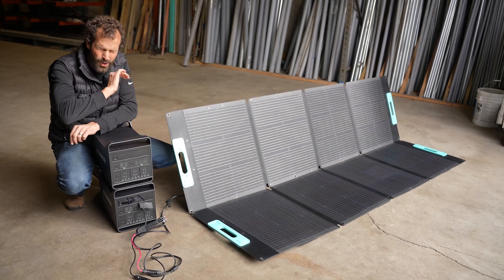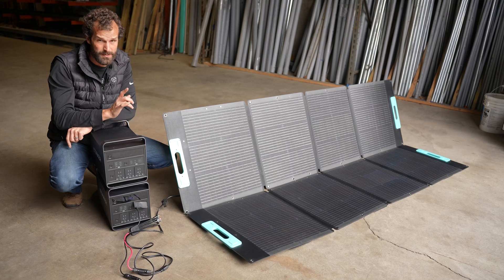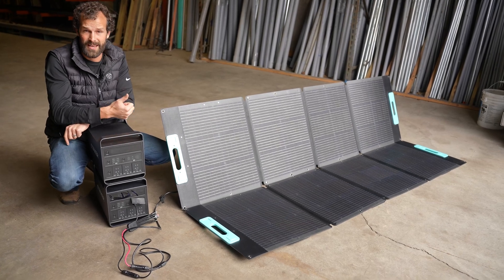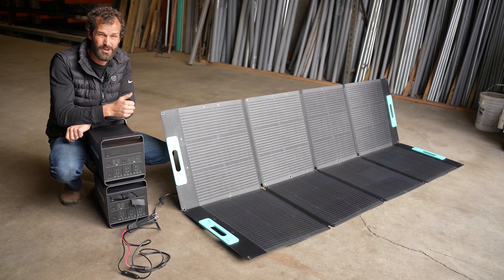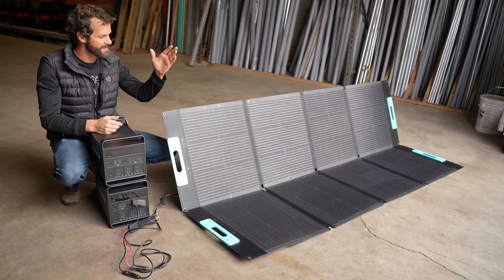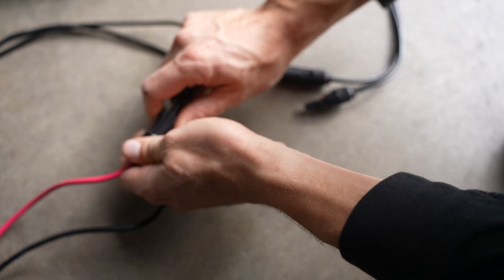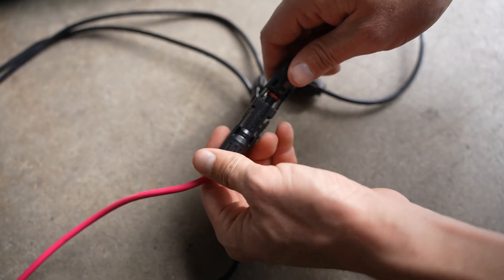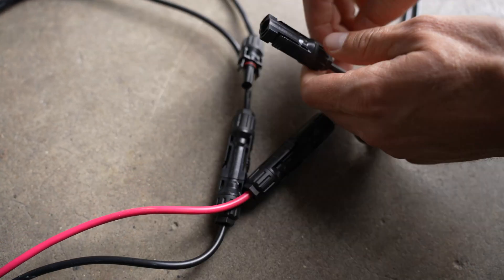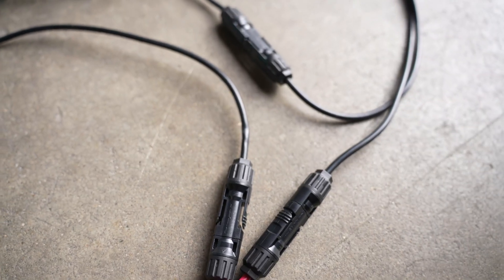Outside on a crisp, cold day — because PV silicon loves the cold — this could produce above its nameplate rating, meeting 220, 230, 240 watts. And it's IP67 rated. The MC4 connectors here are a standard industry format. We are connecting two sets of solar panels in series here — it's literally that simple. The input of one to the output of the other and back to the Etaker.